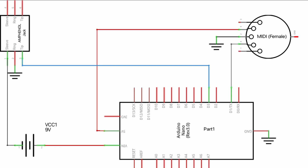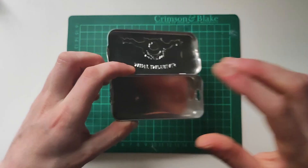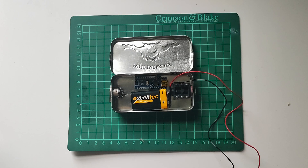Here's a crude schematic of the design we'll be making. Start by putting some holes on either side of your container — this one's for a jack port and this one's for the MIDI port. This is how all the pieces will fit inside the case.